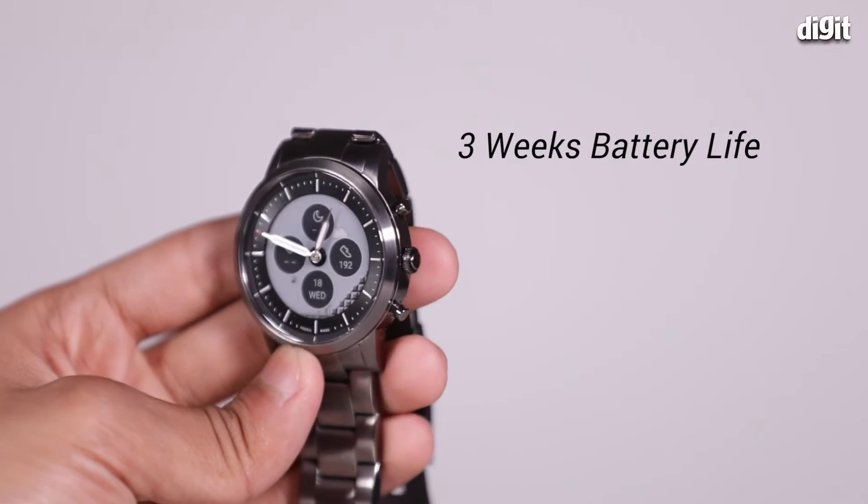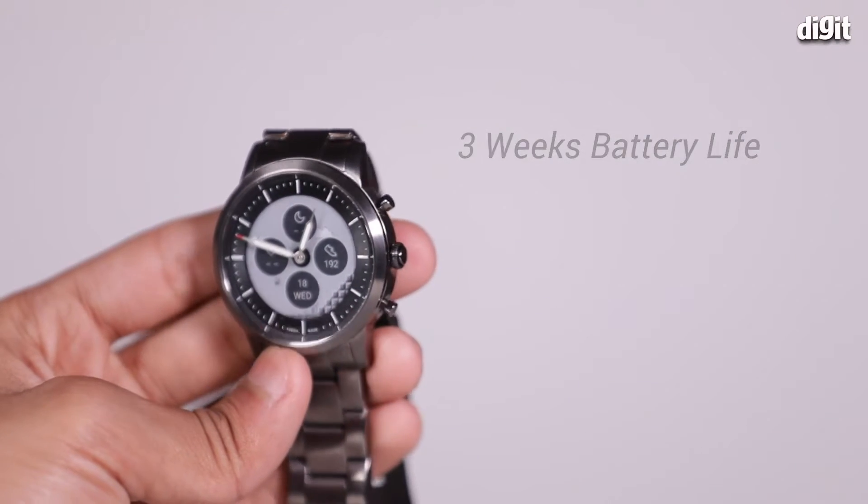You win some, you lose some. Another problem with an e-ink display is that it's not as spry as an LCD or an AMOLED display. What I mean by that is things don't refresh as quickly, so you'll see a little bit of lag when you're using the Fossil Collider.